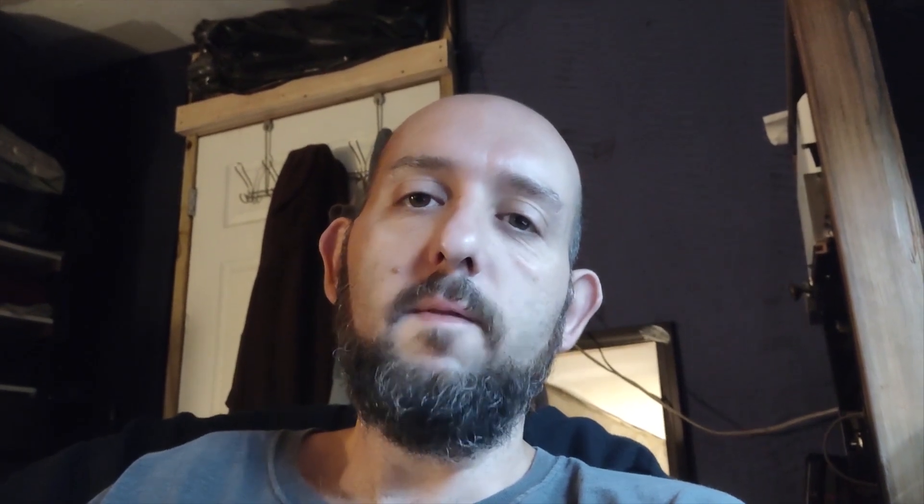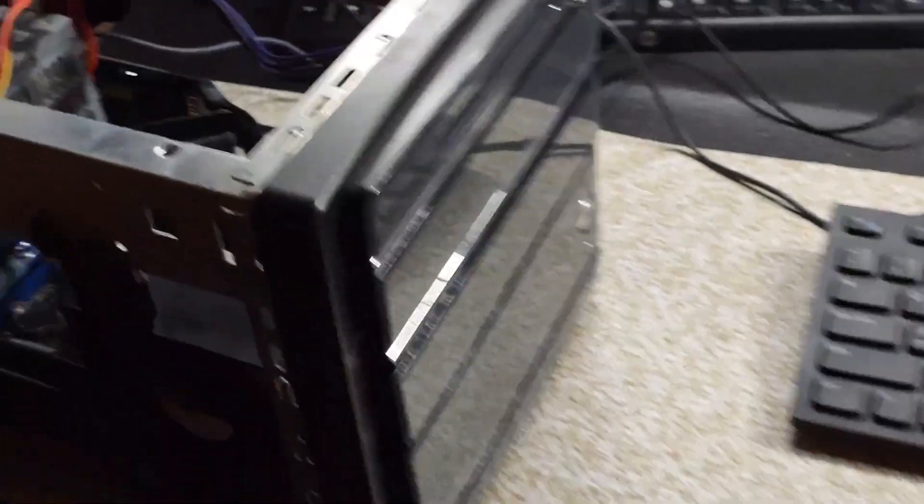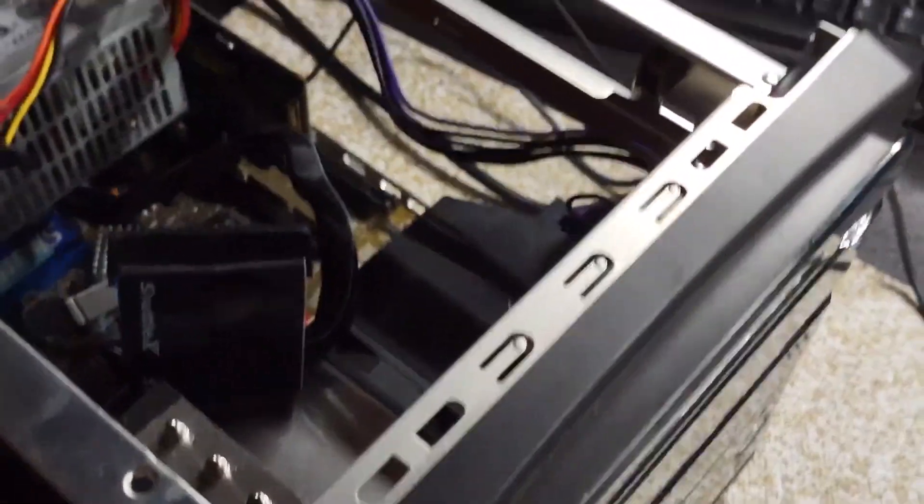About two weeks ago I started that video, two weeks went by. Yesterday I went for my morning exercise and I found this thing. This thing is a small little cube-type computer. I'm not exactly sure what's up with it — I just saw it in the street. It was nice, it had its cover, it had a hard drive, it had all the memory in it, and it even had a 256 megabyte video card.